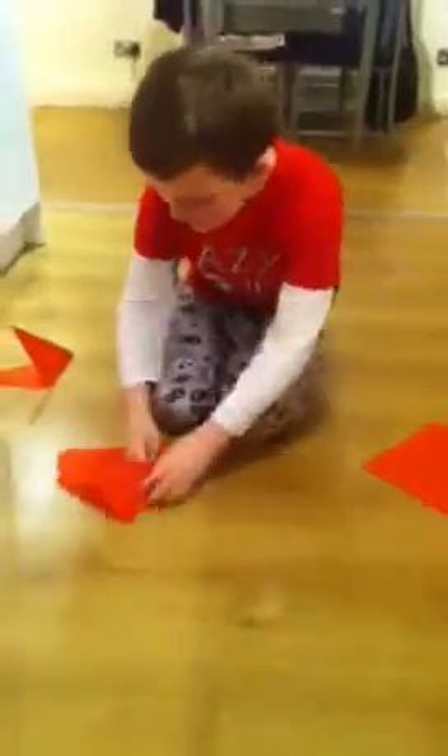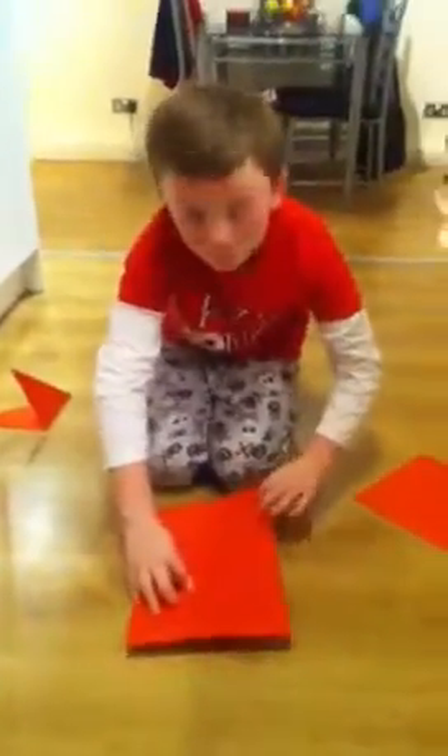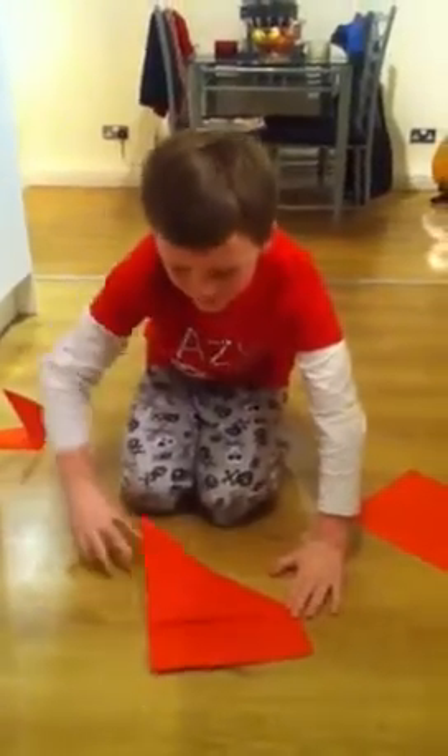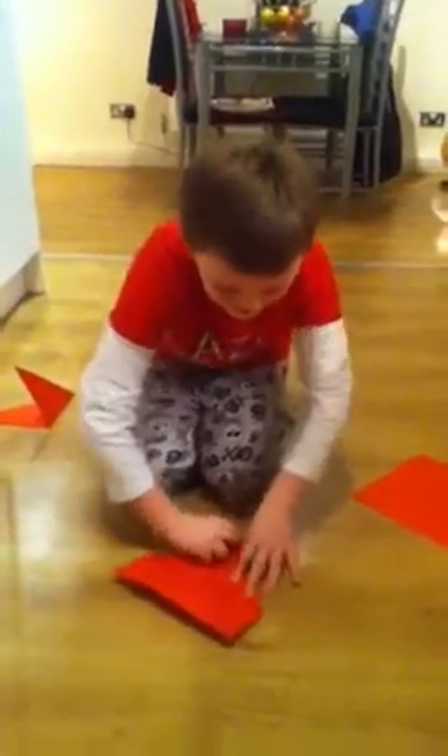We will get started by taking a piece of A4 letter size 8x11 inch print paper and we will take it and fold here down to here making a crease, and then fold here to here and make a crease. So your model should look something like this.